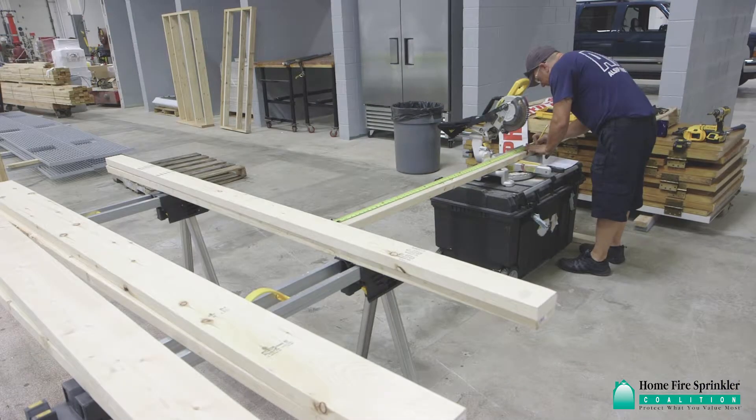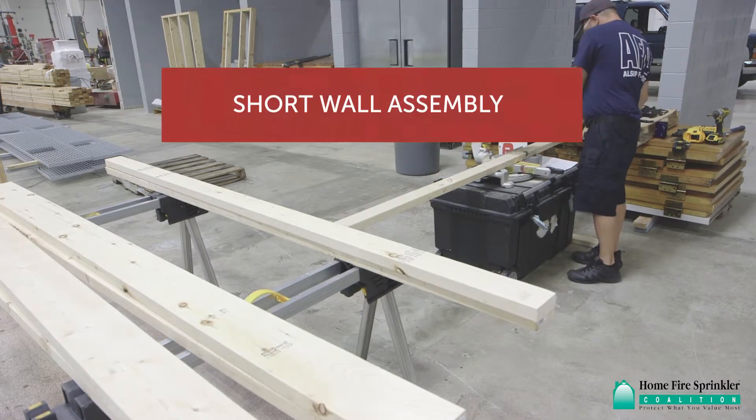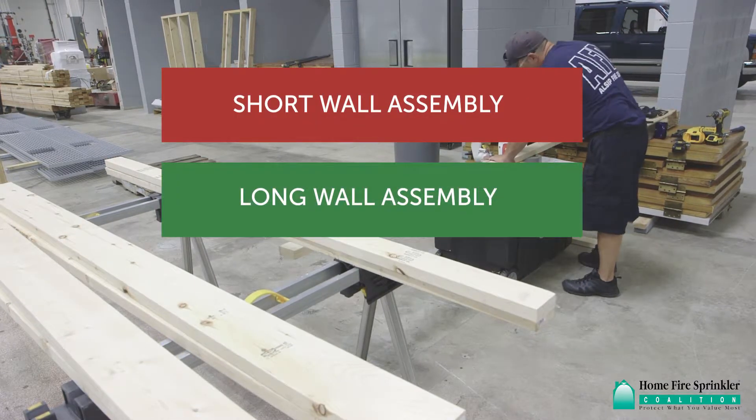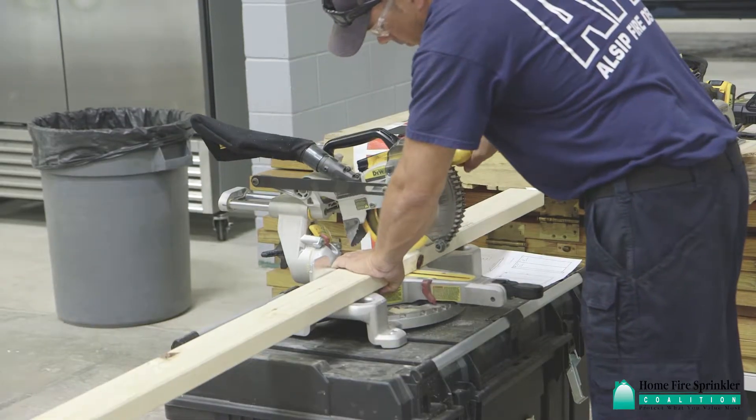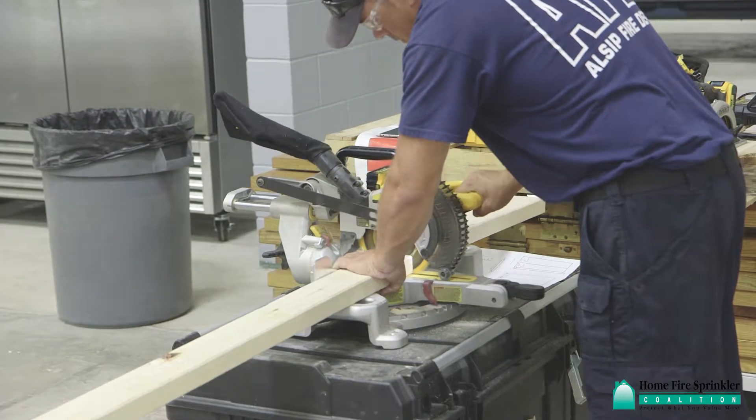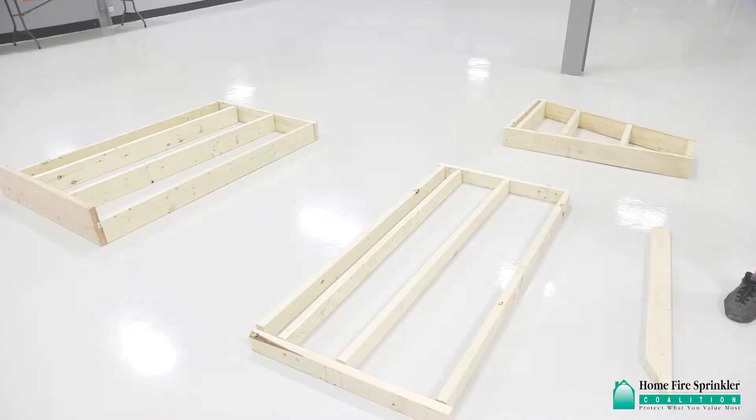Construction of the display frame can be broken down into three main phases: short wall assembly, long wall assembly, and top assembly. Construction should begin by cutting out each of the components to the correct length and angle. It's helpful to lay out the components as they are finished.